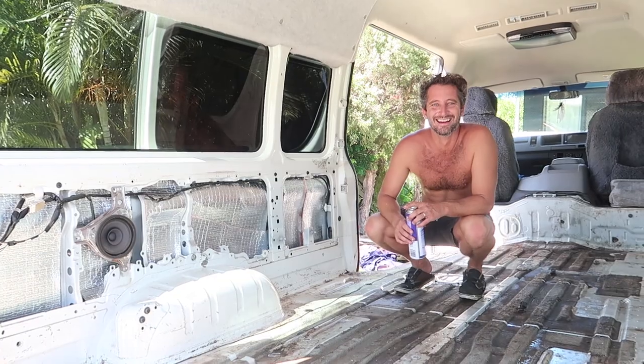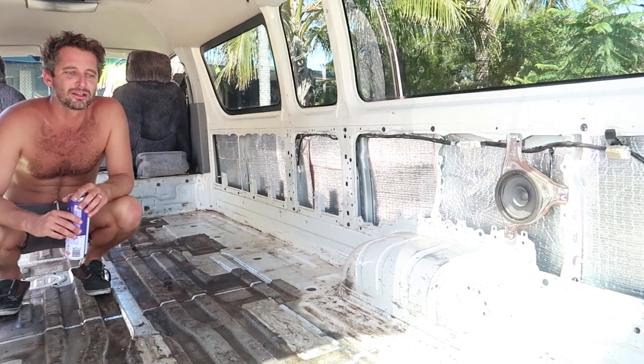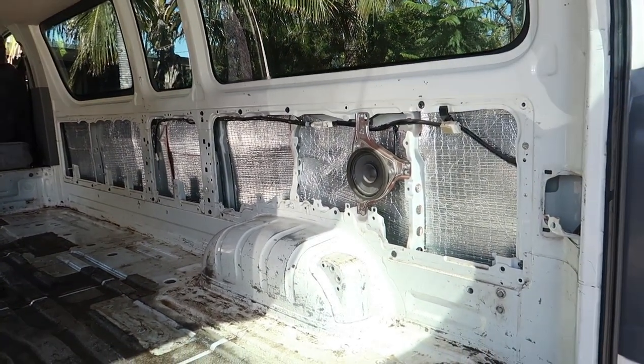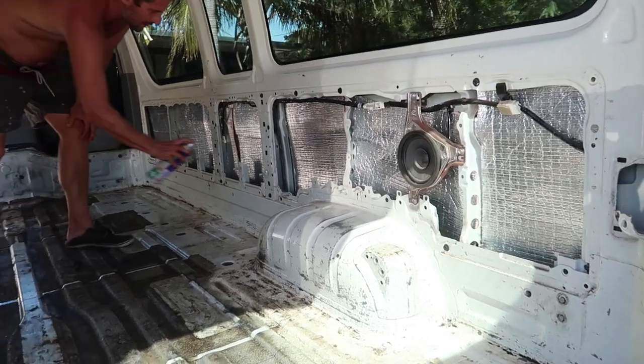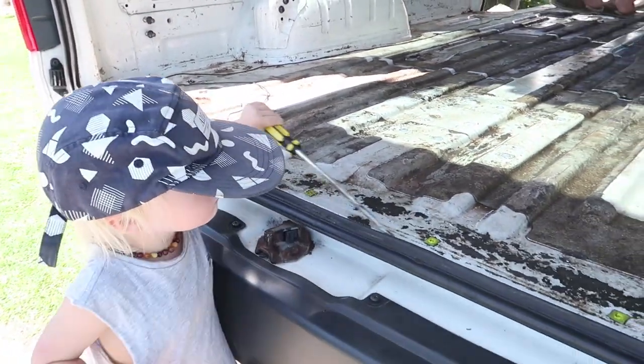I think on the hottest day of the year I decided to insulate it. We used a builders insulation — I can't remember the name of it — and covered the floor and walls in that. Then the building part started.